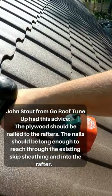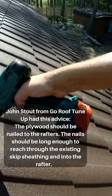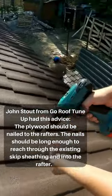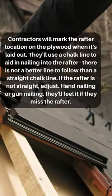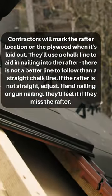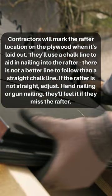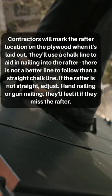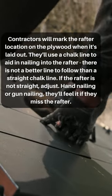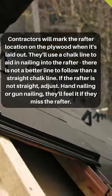John Stout from GoRoofTuneUp had this advice: The plywood should be nailed to the rafters. The nail should be long enough to reach through the existing skip sheathing and into the rafter. Contractors will mark the rafter location on the plywood when it's laid out. They'll use a chalk line to aid in nailing into the rafter. There is not a better line to follow than a straight chalk line. If the rafter is not straight, adjust. Hand nailing or gun nailing, they'll feel it if they miss the rafter.